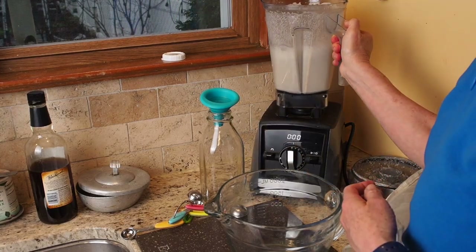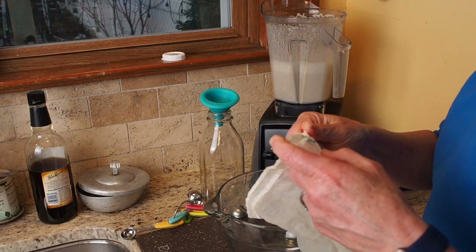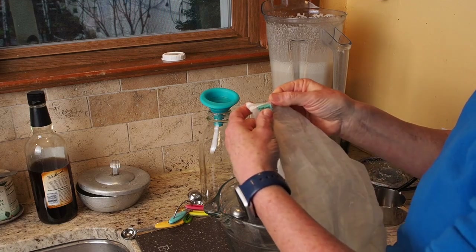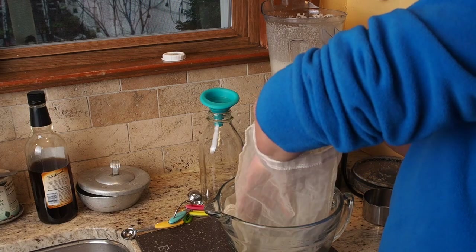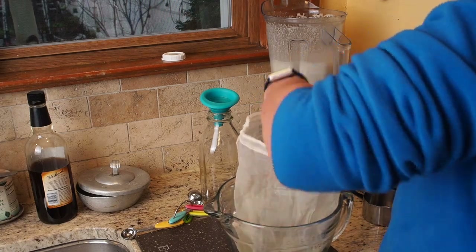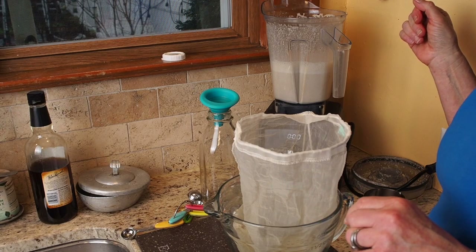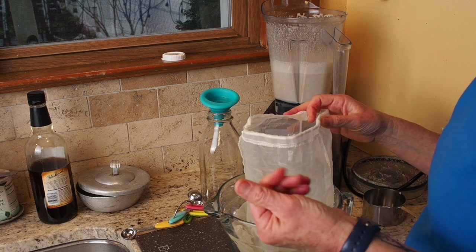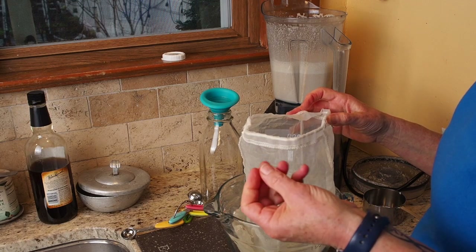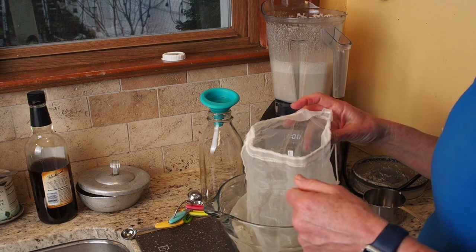I use a commercial-grade nut milk bag. The company is called Bella Nut — there are lots of different nut milk bags online and at Amazon. This one is really durable. I've used cheesecloth before and sometimes the pulp squeezes through and it gets really mushy, but this bag is wonderful and very easy to clean.